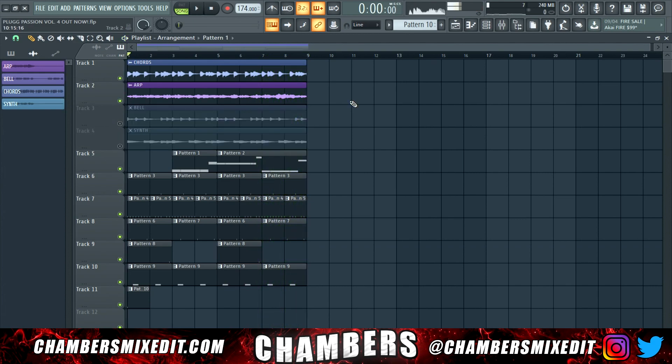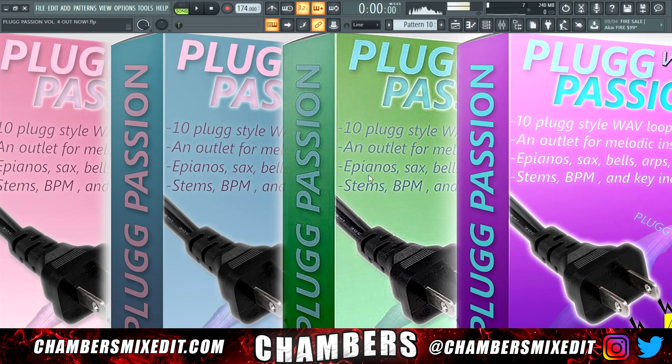You can really feel that it has so much energy, so much movement, so much bounce on it. And that's what I really focused on with Plug Passion Volume 4 — just getting that energy from the melodies and the chords for you to add the drums on and make a hit. I had a ton of fun making it; it was super easy, just slap the drums on.